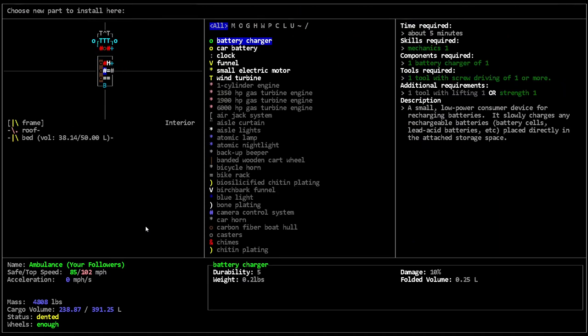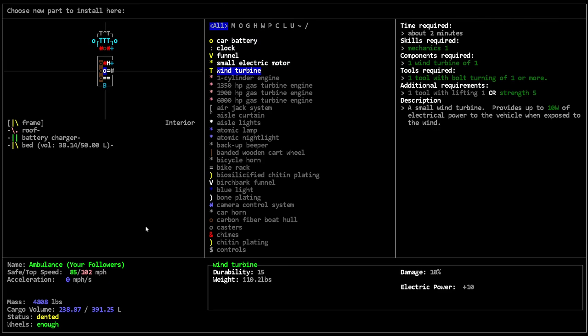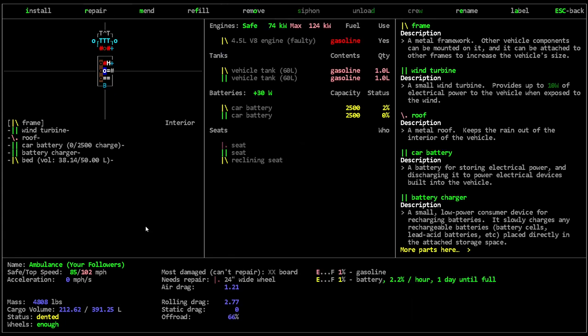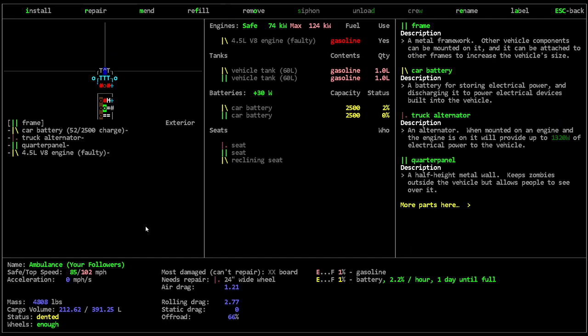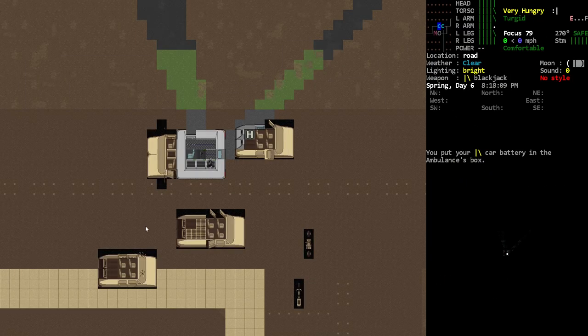I wanted to get our battery charger maybe installed, and our wind turbine — we wanted to do that as well. There's another car battery in there, but the other car battery is kind of messed up in this thing, so I want to take that out.